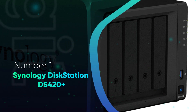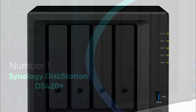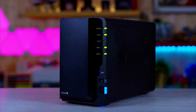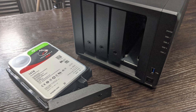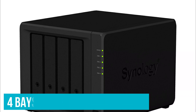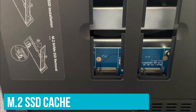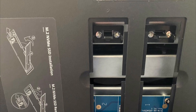Number 1: Synology DS420 Plus. The Synology DS420 Plus is essentially the same as the DS220 Plus, but with a few notable differences. Instead of a front plate, you have full access to the drive bays without having to detach anything. This NAS also has four bays instead of two, along with smaller additions like M.2 SSD cache support and an eSATA port.